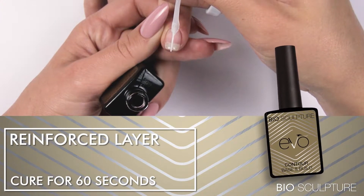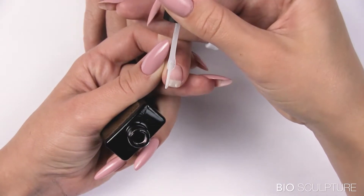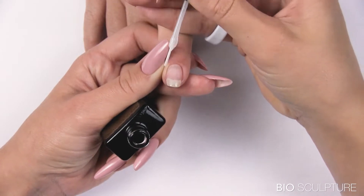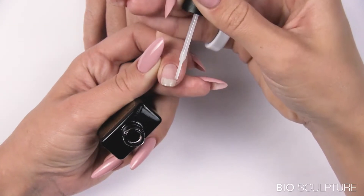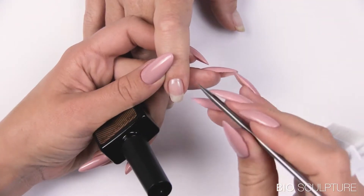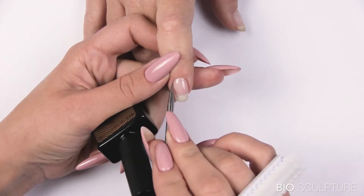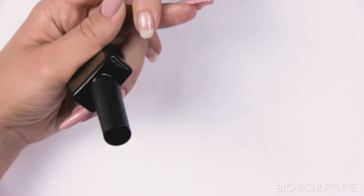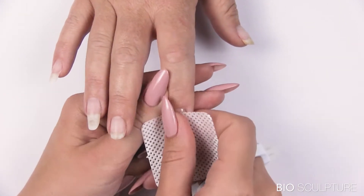Reinforce layer. Use the side of the brush to lightly draw the gel from the free edge towards zone 2 to cover and fill the dip, spreading the gel into the stress area and stress corners in zone 2. Use a metal pick to remove product that may have touched the skin. LED cure for 30 seconds. Apply gel to one nail at a time and cure after each application.